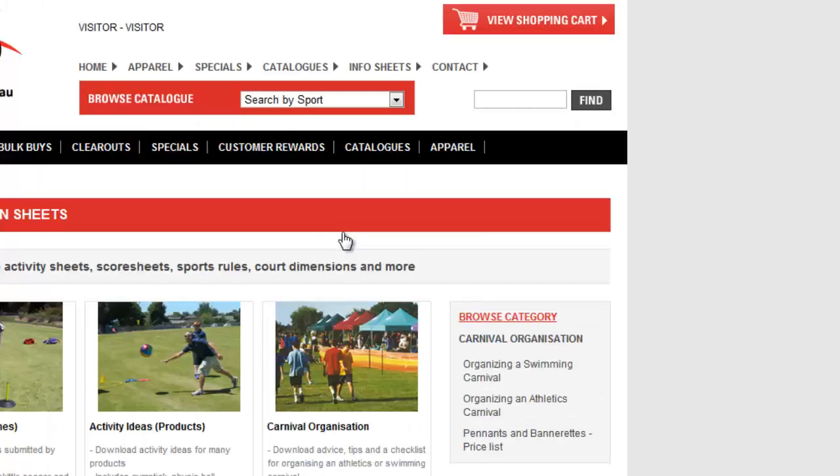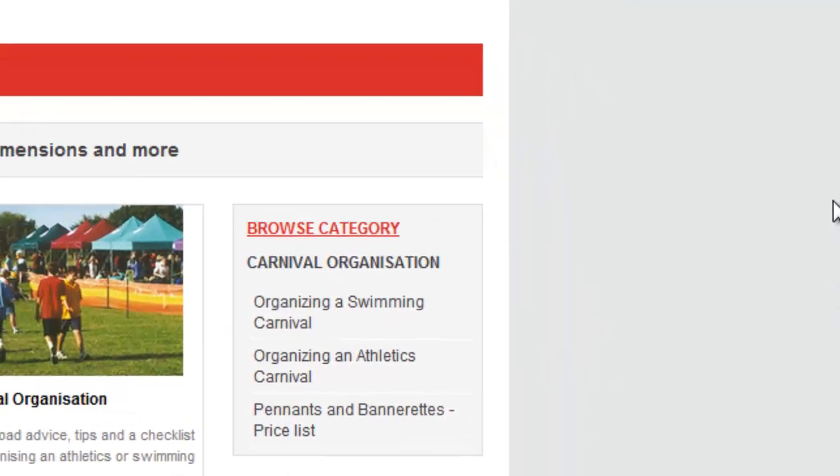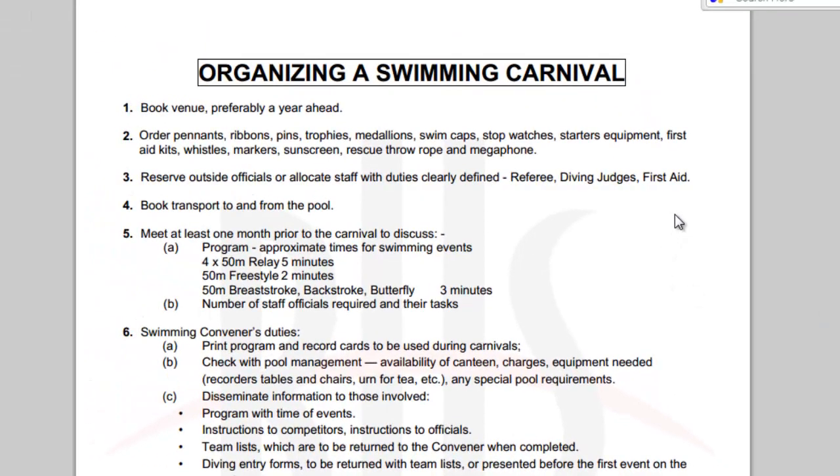If you go to Carnival Organisation, and if you are the one in charge of organising carnivals - so you might be a sports coordinator - if you click on that there are a number of different links. For example, if you have to organise the swimming sports, it has got a checklist and a few different things you need to think about when you are actually setting up or preparing for those days.